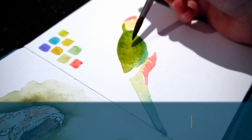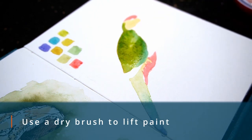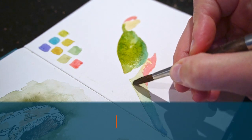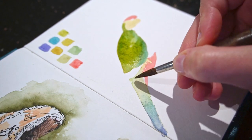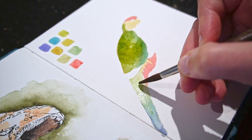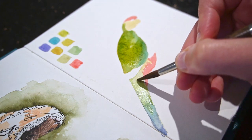As it's drying, I use a dry brush and lift some paint where the shoulder is so that it's a little bit lighter there. Once all the shapes have dried, I can go back and add additional layers to adjust the colour vibrancy and some shadow to give it 3D form.